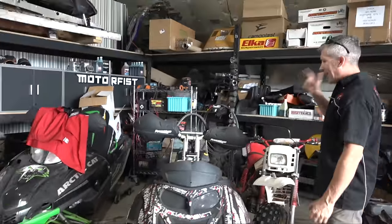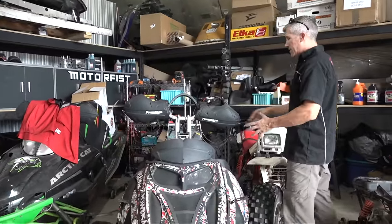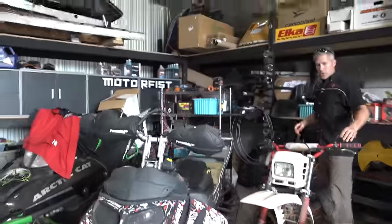Make sure all your lights work — your brake lights, your headlights. Make sure your handlebar warmers work. Everything — all your ancillary devices — you want to make sure they all work. Then work your way back to the back of the sled.